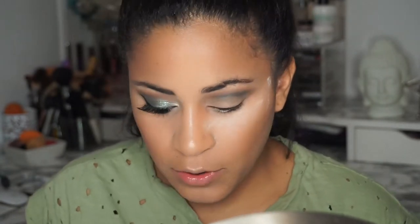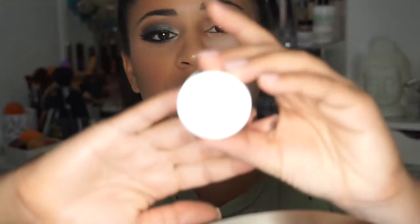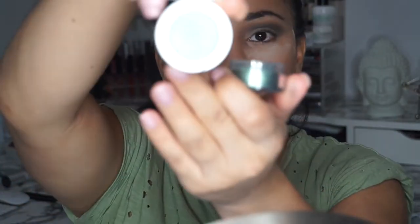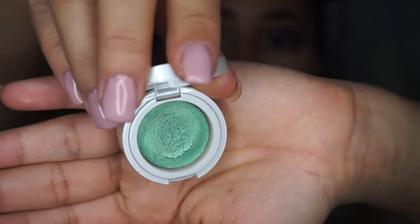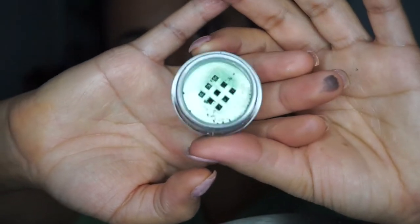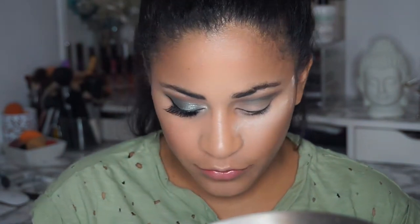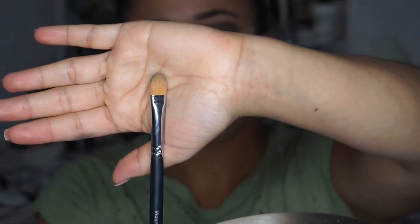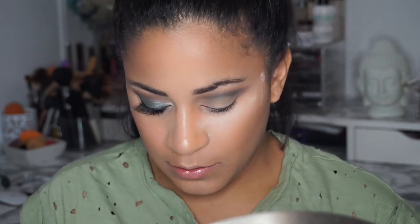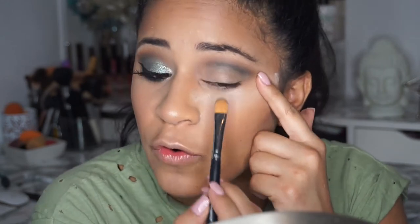I'm done with this palette for now. I'm gonna go in using the Dose of Colors Idol Duo in the shade Mermaid. What I like about it is it has two pops — one is the base, which is like a creamy foundation for the base, and the second part is like a pigment. So the bottom is a primer, creamy, and then this is the pigment. I'm gonna go in with my Morphe M224, which is a flat brush, and put the primer — the base cream — all over my lower lid.